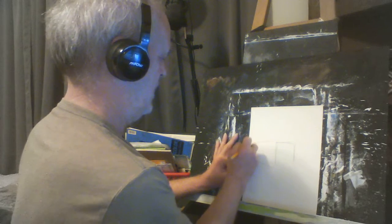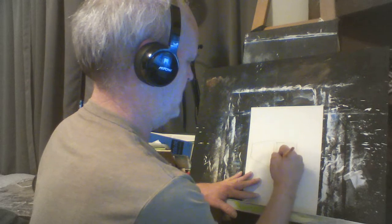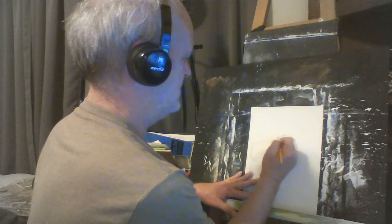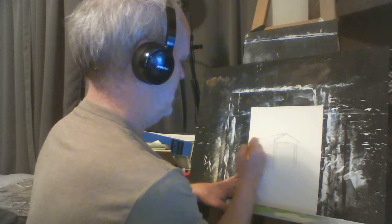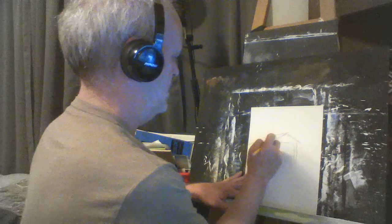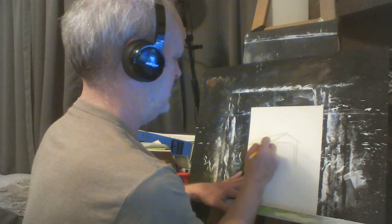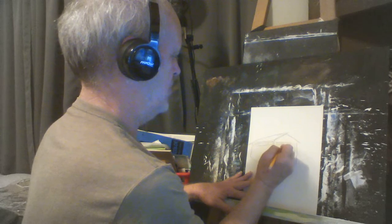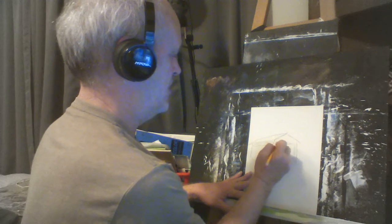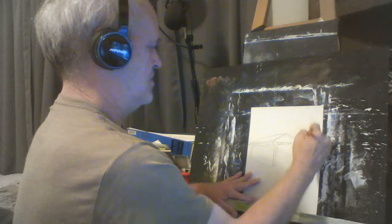Our covered bridge is going to be that big. When doing pencil drawings, the good thing is you have an eraser and you can always correct a lot of things. With a covered bridge, you want to leave a little bit of area right in here because that's going to be what shows through — that's kind of an opening there.